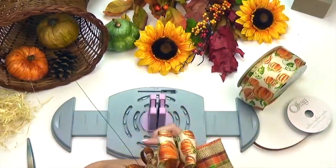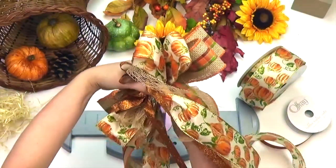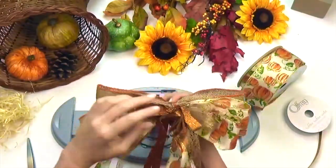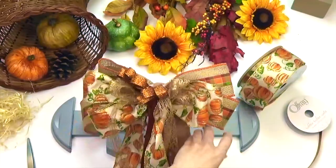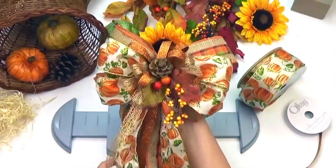We made this bow to accent our cornucopia, but this same bow could be used on a gift basket for the host, or make a small version of this to create napkin rings for your place setting. Here we have arranged and fluffed our bow, then hot glued some decorative harvest items to the center.